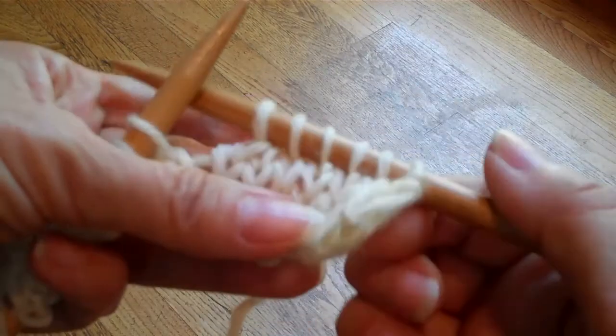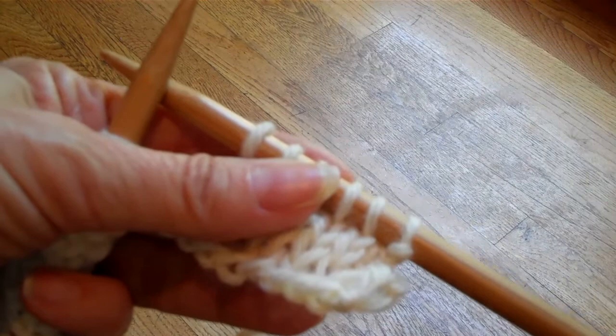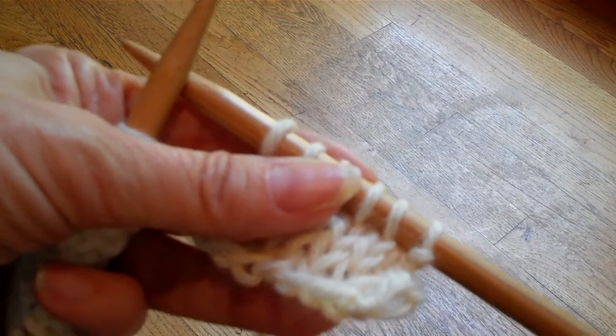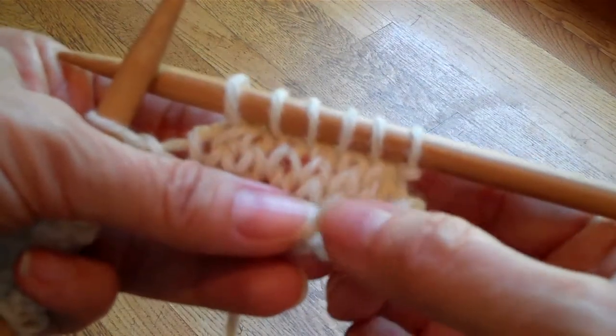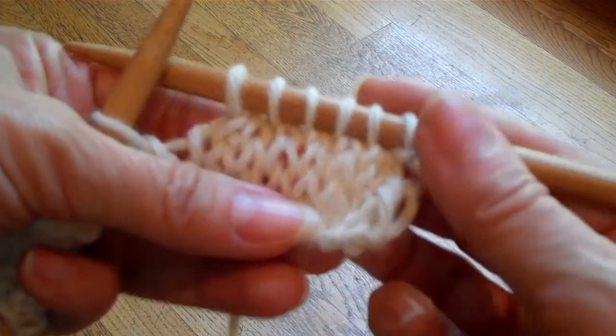You're rarely going to be using a knit two together alone. Sometimes, if you're shaping the top of a hat, or if you're decreasing at the end of ribbing, you might be using this decrease alone. But generally, you're going to be pairing it up with another type of decrease, for example around a neckline or the arm holes of a sweater.